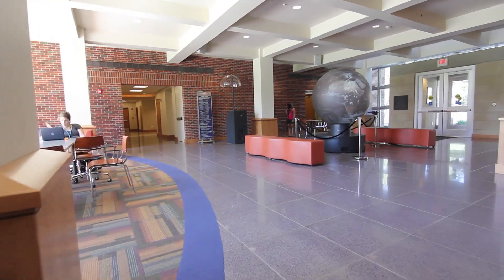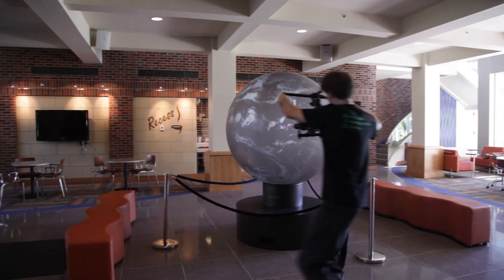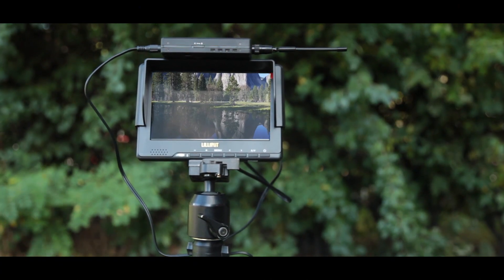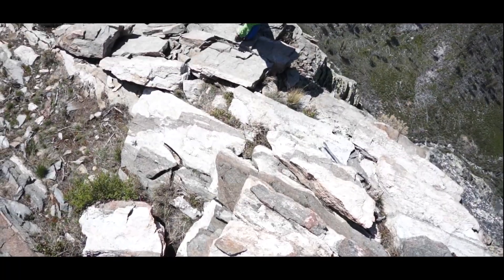The Ghost can easily be operated by one person, or you can set it up for a second operator to remotely control the tilt axis. You can also attach the Ghost to a remote aerial platform to get a super smooth bird's eye view.